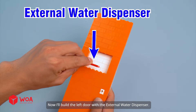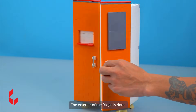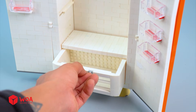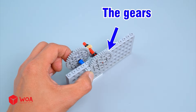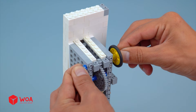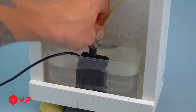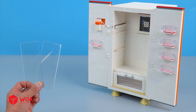Now I'll build the left door with the external water dispenser. And the right door includes the temperature control panel. The exterior of the fridge is done. Now I'll add the storage trays inside the fridge. Next, I'll build the machinery at its back. Build the internal machine system. The gears. The motor. The fan. The air vent. For the water supply area down here, I'll use this pump. Done.